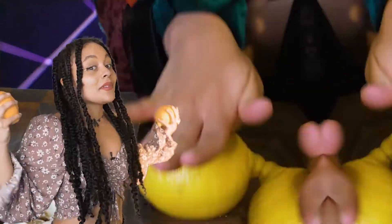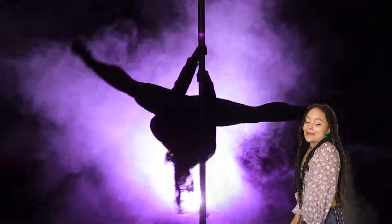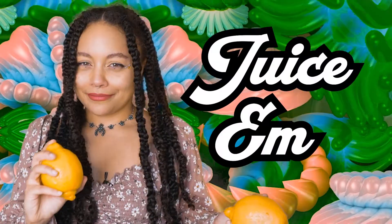Second step: lemons. Roll them out with your feet to soften them up.